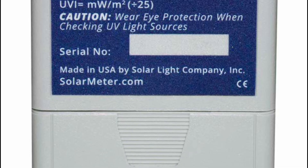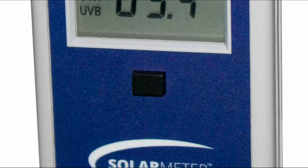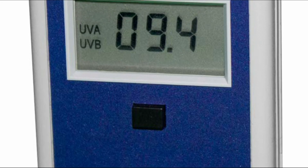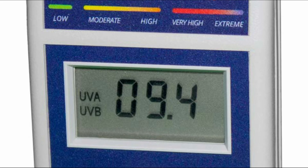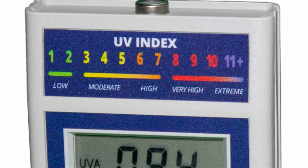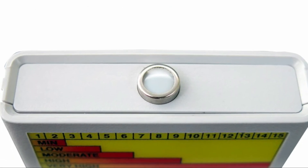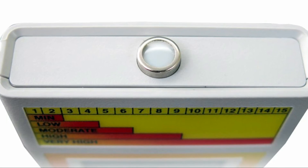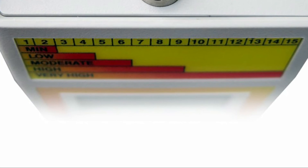To operate your Solar Meter, point the sensor window on the top of the meter directly toward a UV source. Hold and press the switch located on the front of the meter, and you can then see the results as a UV index on the LCD screen. For best results, note the distance at which the reading was taken from the UV source to guarantee repeatable results. The 9V battery comes included with a tough carrying case and calibration certificate.